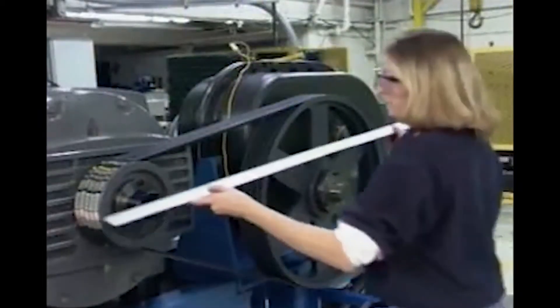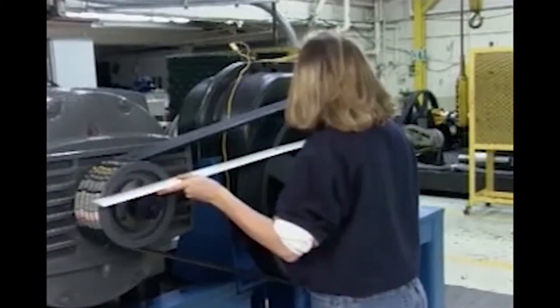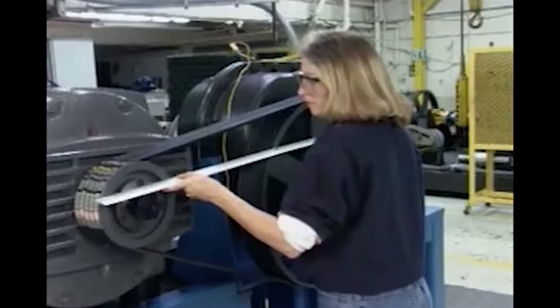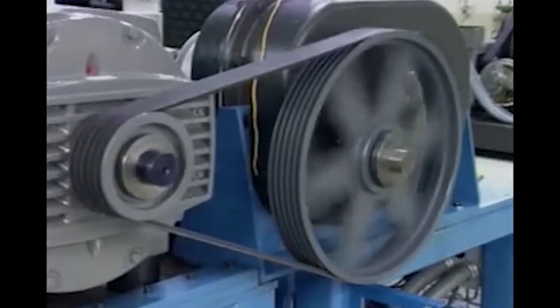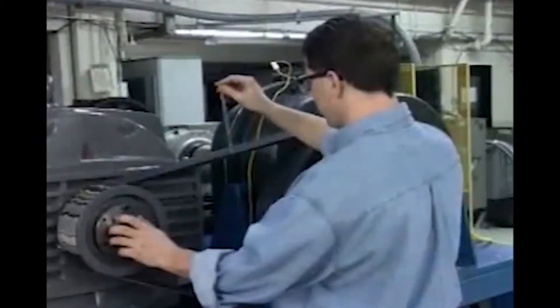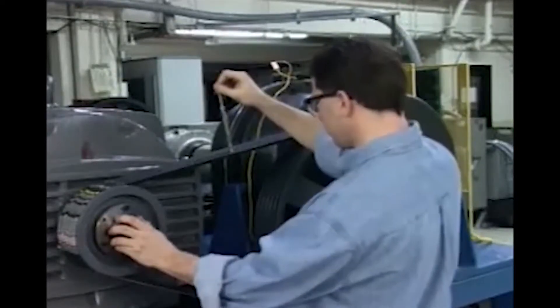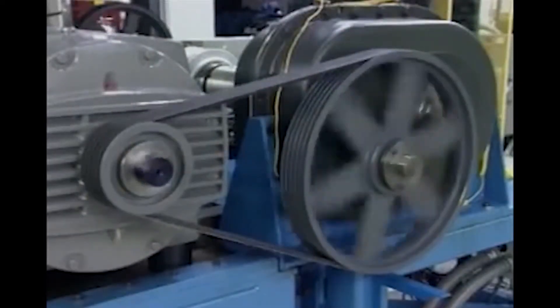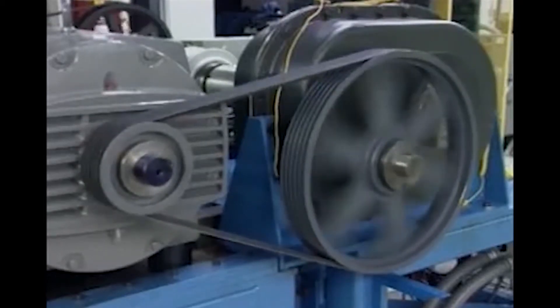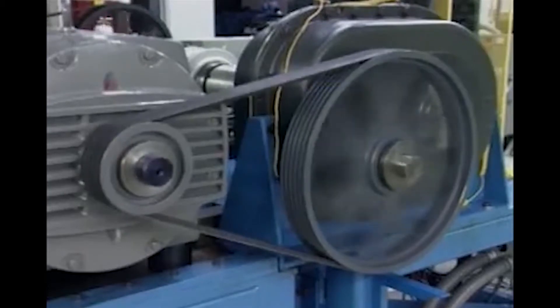Remember, it should be standard procedure to check the shiv alignment after any adjustment in the distance between the shafts. Run the drive for 15 to 20 minutes to give the belts time to seat themselves in the shiv grooves, then recheck the belts to ensure minimum belt tension has been maintained. Over-tension belts can be just as much a problem as under-tension belts — belts that run too tight put too much strain on the drive, causing the bearings to overheat.